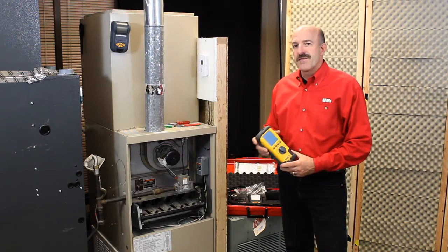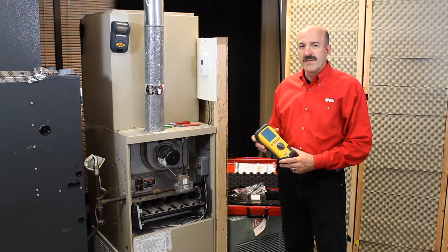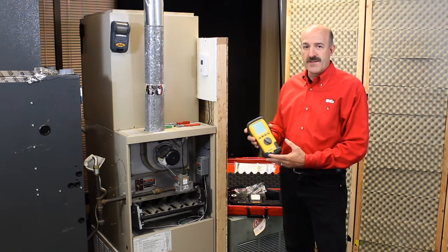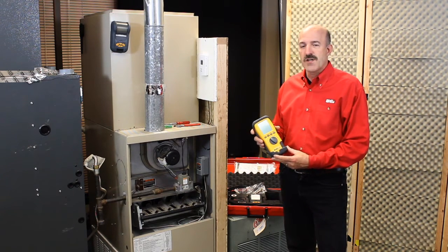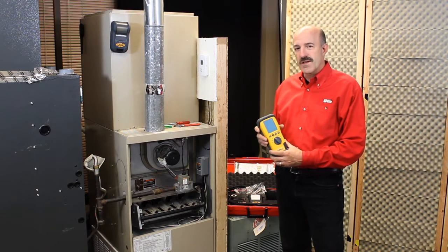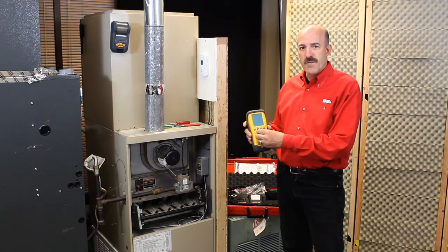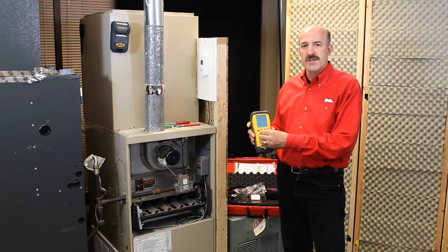Not only is the C155 the most complete analyzer on the market, but it's also convenient and easy to use. Powered by either AA alkaline batteries, rechargeable nickel metal hydride, or the wall adapter, and a simplified user interface with a rotary dial that people are familiar with from years of testing with other instruments.